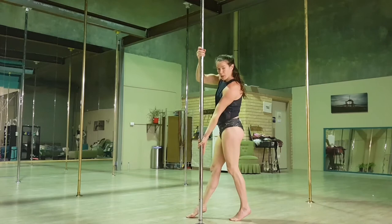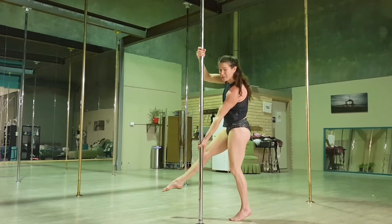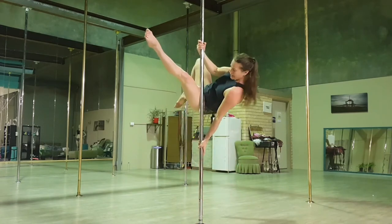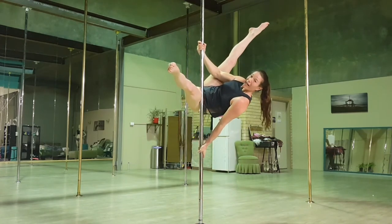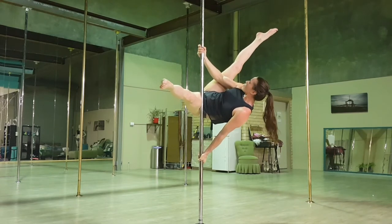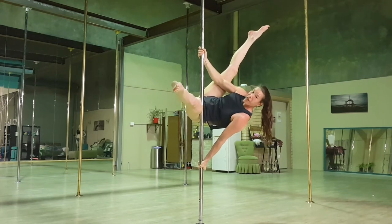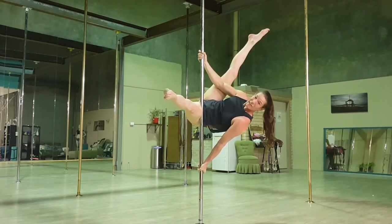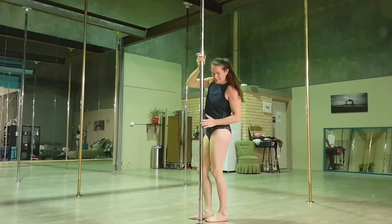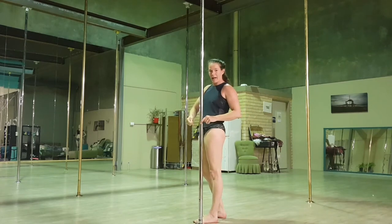Top arm bent, bottom hand down — I'm leaning off to the side slightly. I'm going to step forward on my outside foot and jump my inside leg up nice and high, well away from that bottom hand. Nice big strata. My other leg is resting on my arm and I'm pulling this foot into the pole as hard as I can.